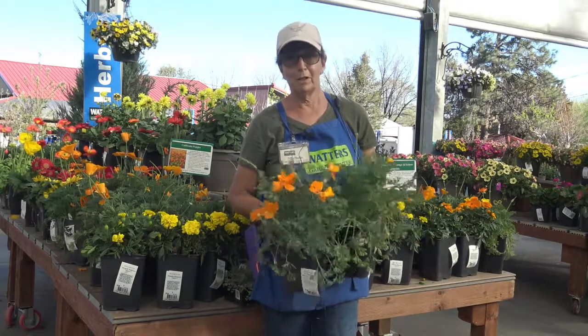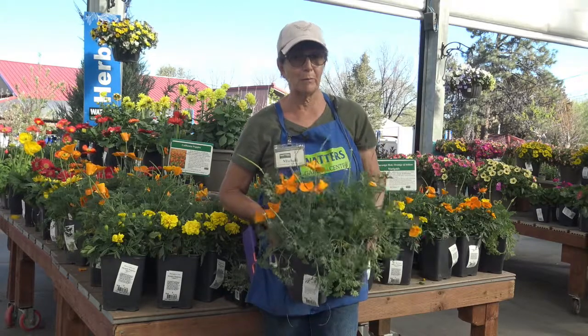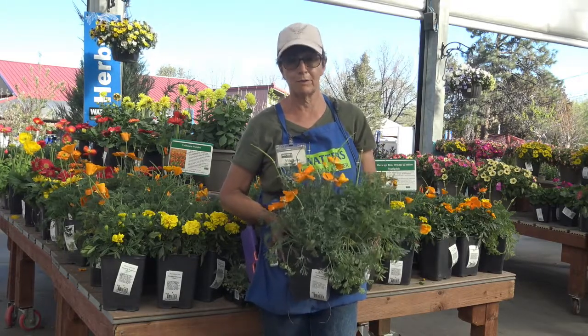Good afternoon! My name is Michelle and I'm with Waters Garden Center. I wanted to tell you a little bit about the California poppies. They're our April companion plants of the month.